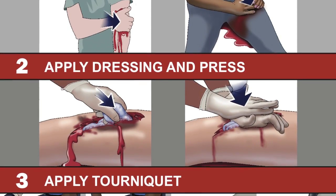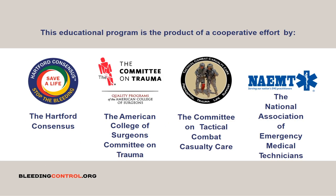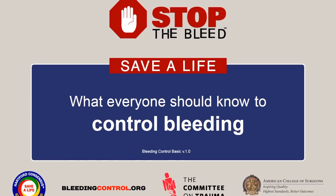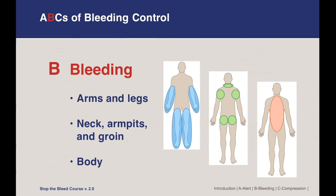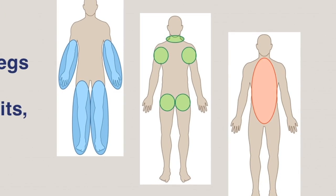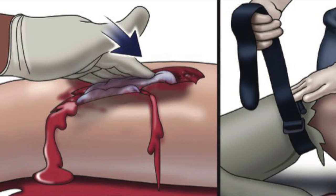Stop the Bleed came about after the 2012 Sandy Hook school shooting. After that, there was a great push to create a national program to teach laypersons as well as medical persons the major techniques for stopping or controlling severe external hemorrhage. That includes direct pressure, the use of tourniquets on extremities, and the use of wound packing with or without hemostatic gauze for junctional areas of the body such as the armpits, groin, and neck. We're going to show you each of those techniques from the Stop the Bleed program.